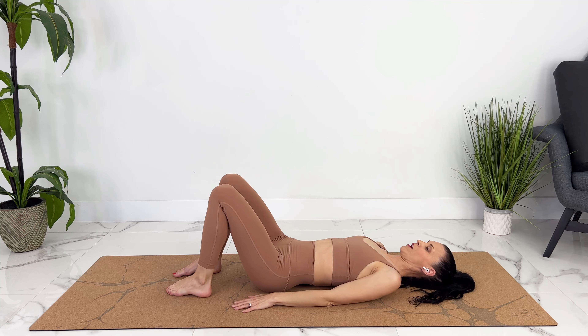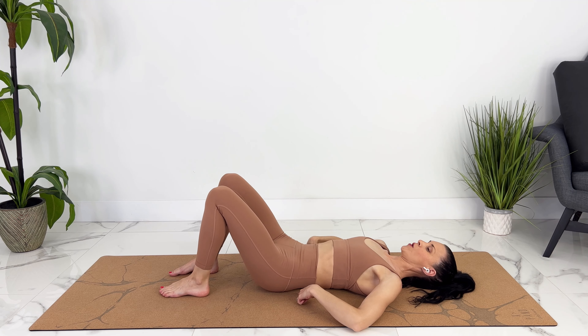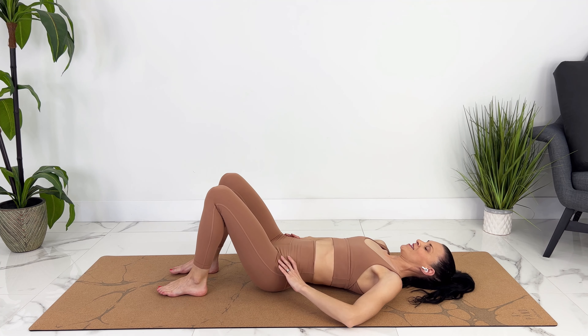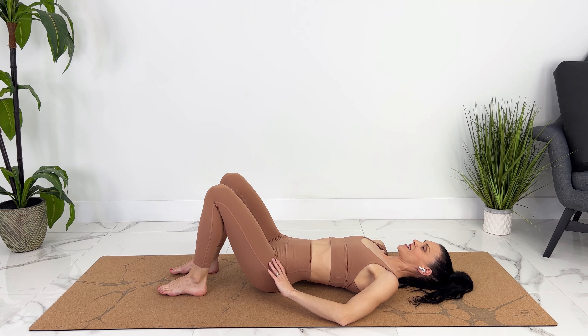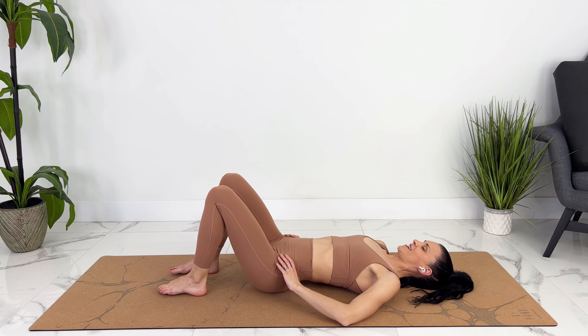We're going to do some pelvic tilts now. Exhale — press the small of your back into the ground, pulling in. Inhale, we can tilt up. Exhale. Inhale.